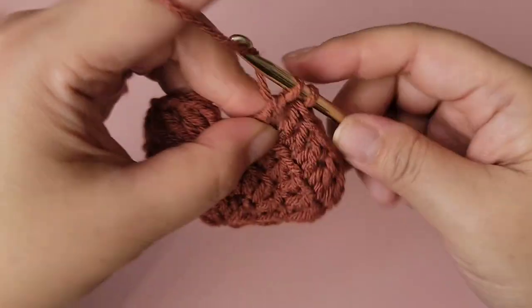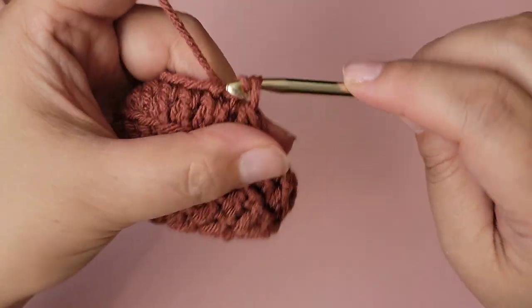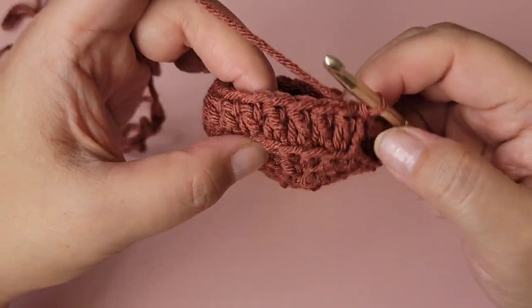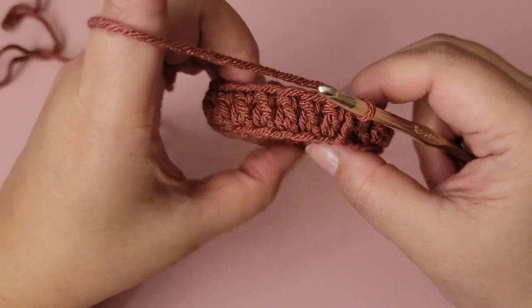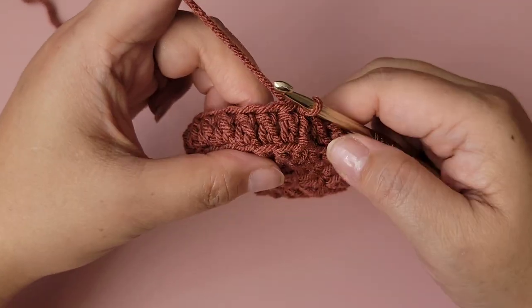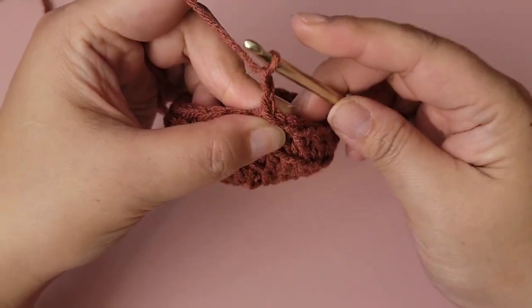Last stitch — slip stitch to the top of the first double crochet and we're done with row four. Now I want to let you know that this is a two-row repeat starting now. It's pretty simple. Chain two.